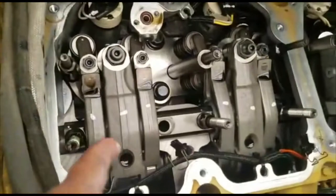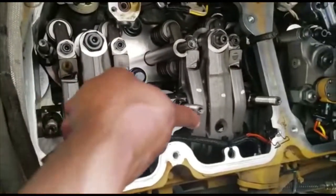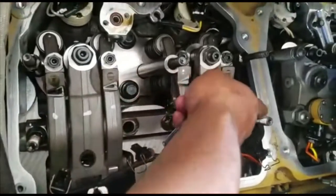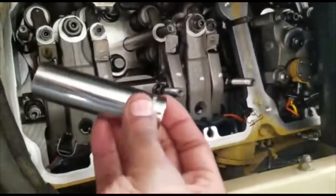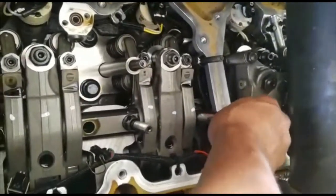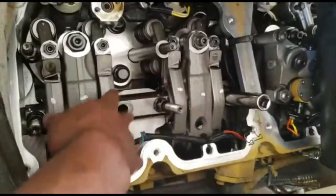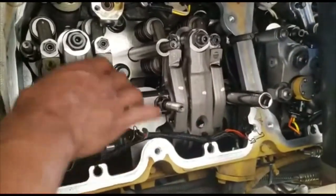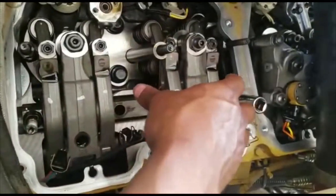Now we are at the rocker arm. You're going to remove three studs — one, two, then three. You're going to need an 11/16 deep well socket to put it right on top and then take them off. Once these three come off, the whole rail with the rocker arms should come up together.